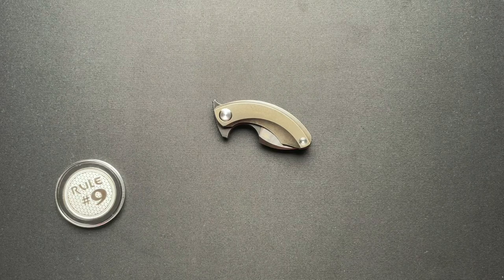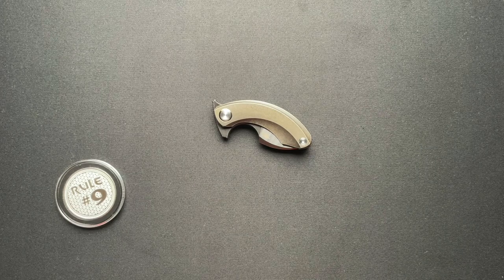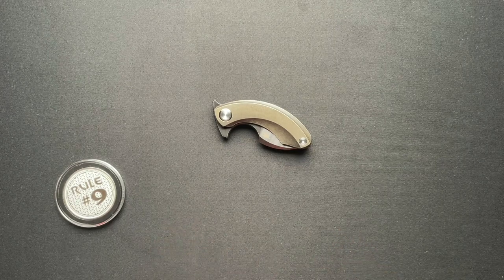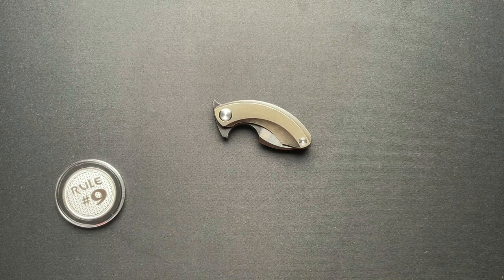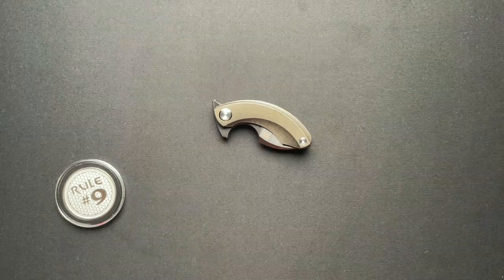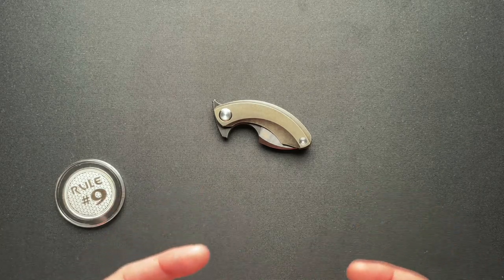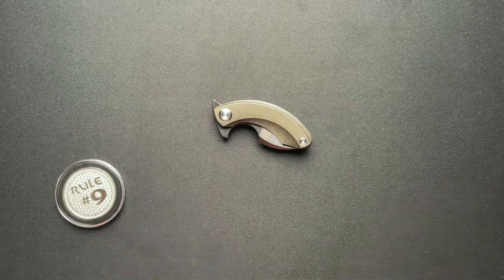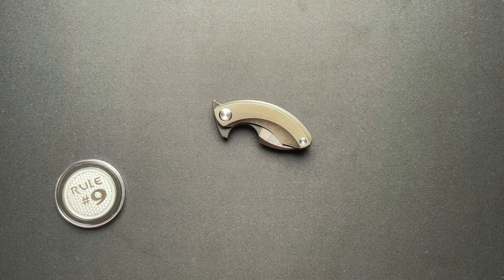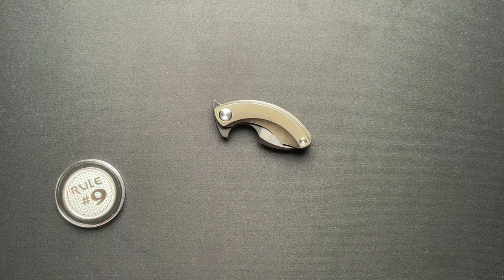Have you ever gotten a knife that you thought you were not going to like, and then you did? That's what happened with this one. This is the Best Tech Strellit — I think that's what I'm going to call it. It came from a pass-around group I'm in. I signed up for it because it was unique and interesting. I figured I wouldn't like it, but I thought it might get some views — honestly, I got this one for the ratings.